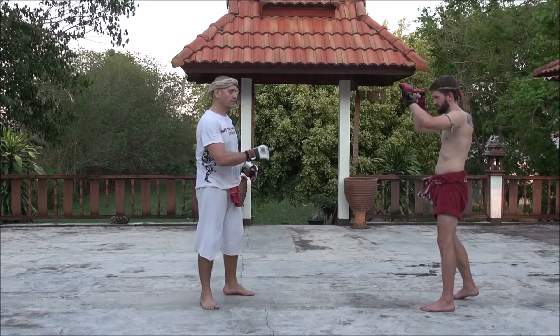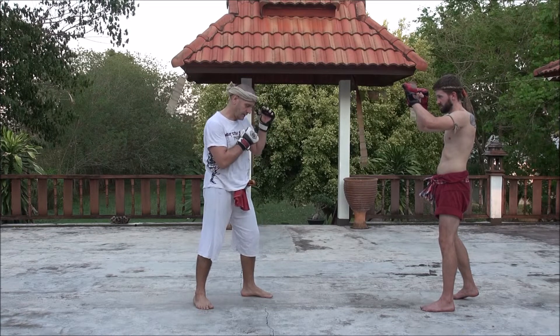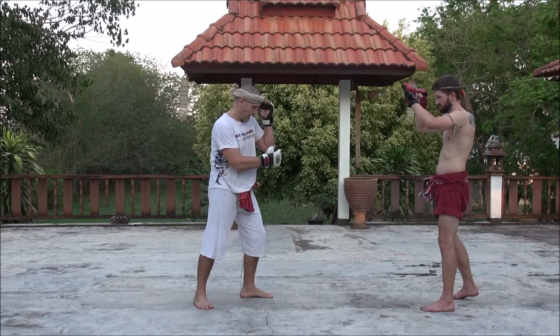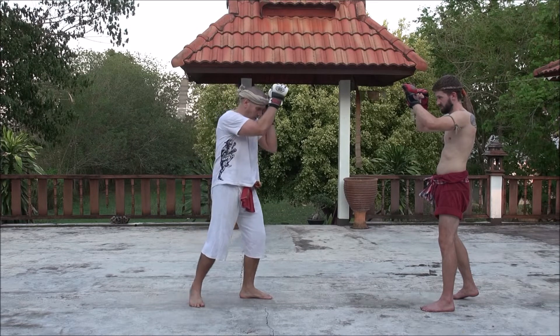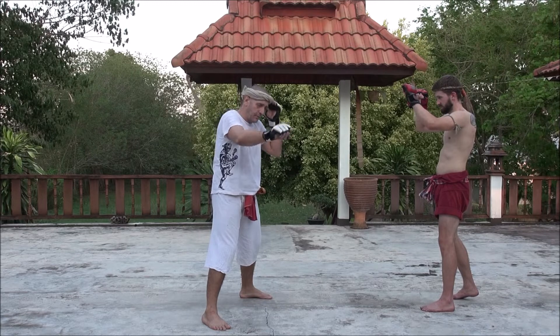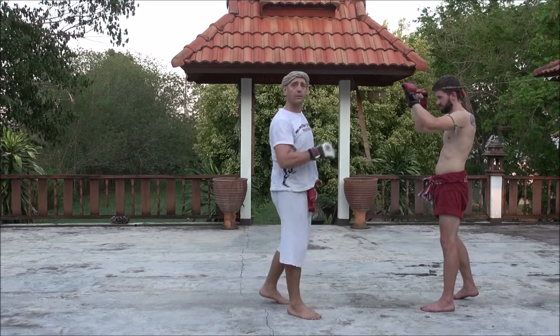When Chris throws the rear round kick into my waist, what I'm going to do is first move in the direction of the kick to reduce the power. My front hand is going to keep protecting up and down, crunching a little bit. I'm going to step to the side and with the other hand I'm going to parry, let him pass the leg, and when he's in front of me I will slide and neck kick with the rear leg.